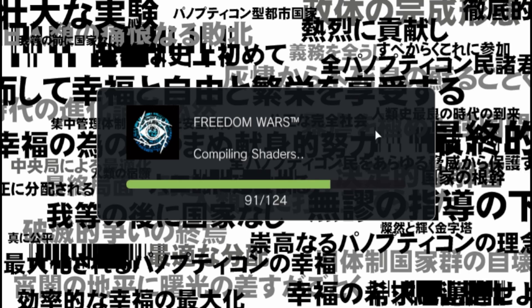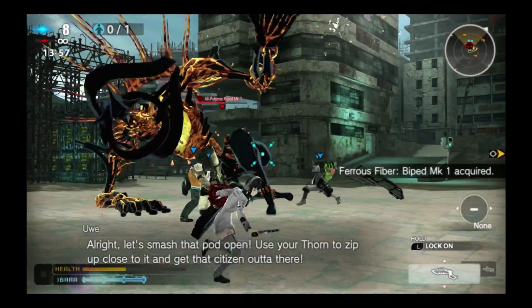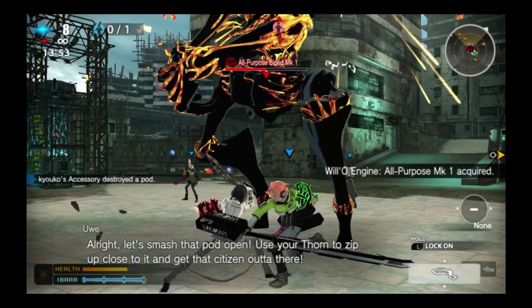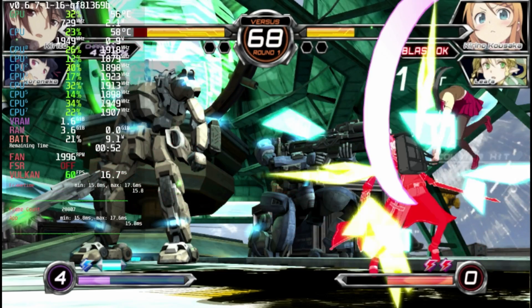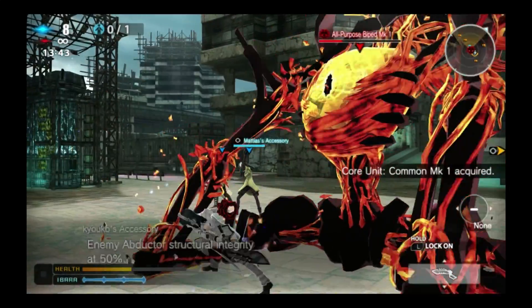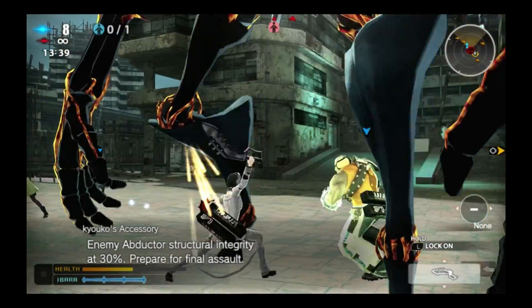So let's start with Freedom Wars. Does it run well? I would say it runs pretty well. You may be wondering why we're not using the Steam Deck's main overlay — that's because it doesn't work properly for Vita 3K. It shows Vita 3K pegged at 60fps, but we all know that's not true at all. Vita 3K does have a built-in performance metric, but we forgot to enable it. All things considered, it runs pretty decently.